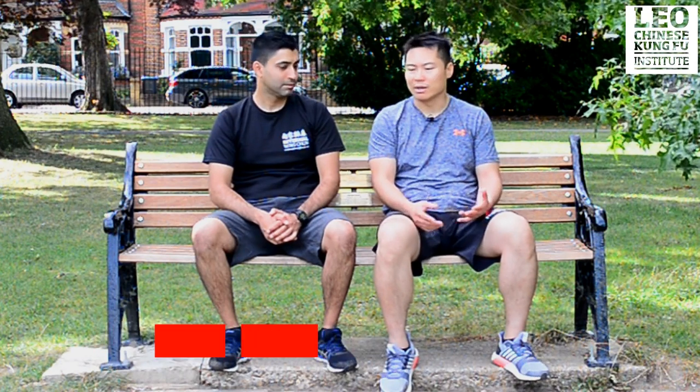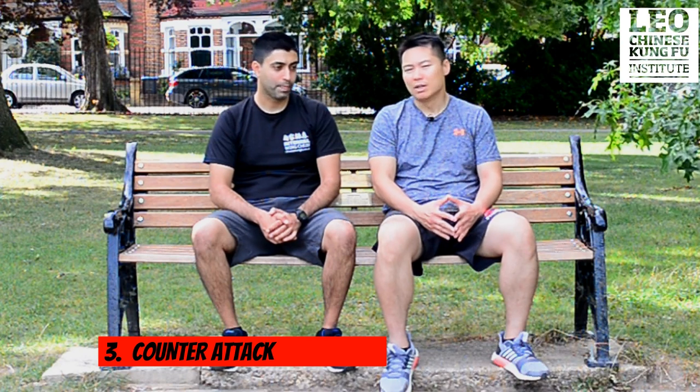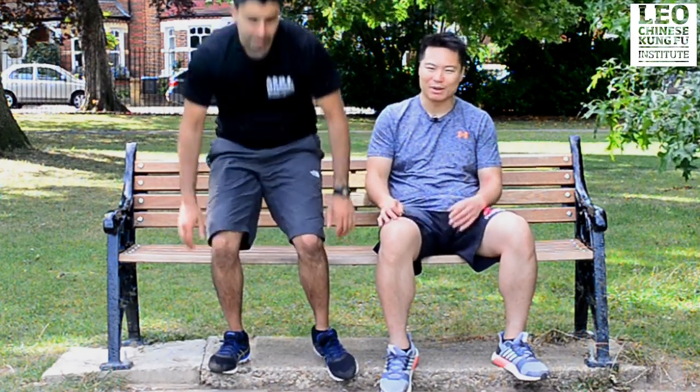If you don't destroy their balance, they will keep attacking you, kicking you, punching you. And finally is a counter-attack, which is the easier one. So how about you throw the first attack — you push me and then punch me — let's see how it goes.